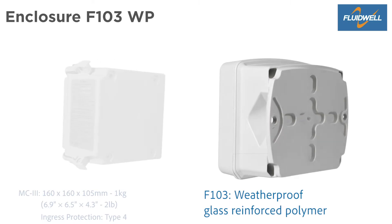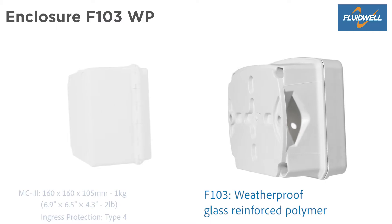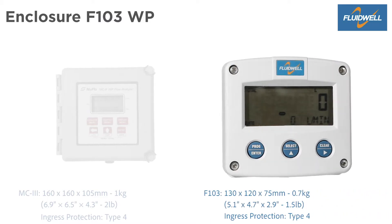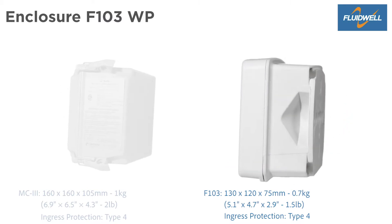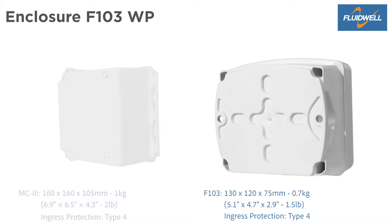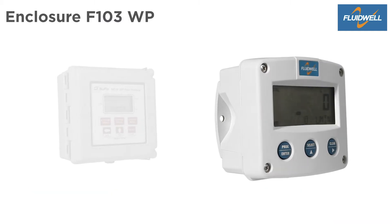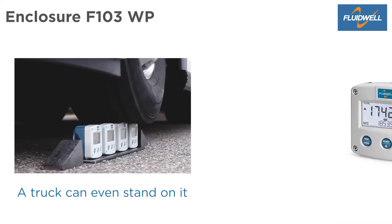The compact lightweight F103 is made of weatherproof glass reinforced polymer with excellent heat and chemical resistance. Dimensions are 130 x 120 x 75 mm. The F103 weighs 0.7 kg and also has an ingress protection of NEMA Type 4. It is also available in a robust aluminium or stainless steel enclosure.